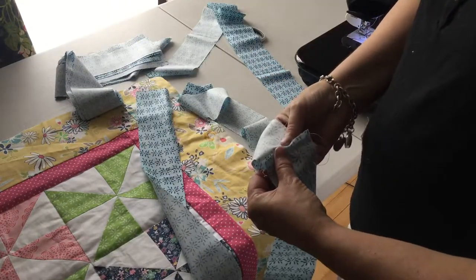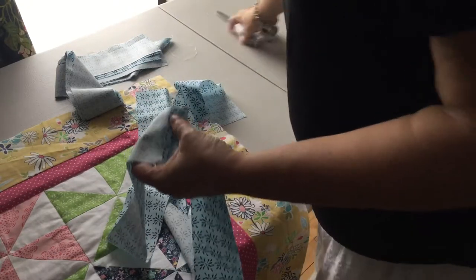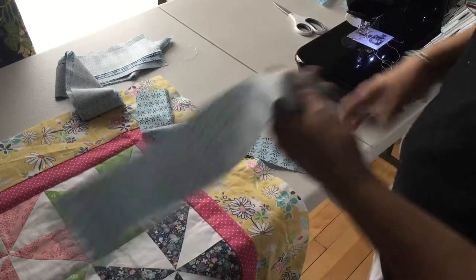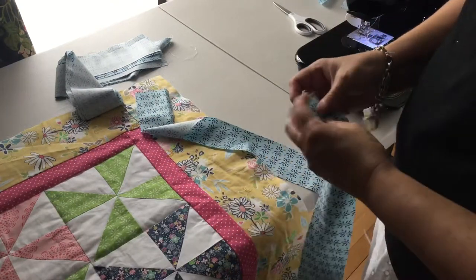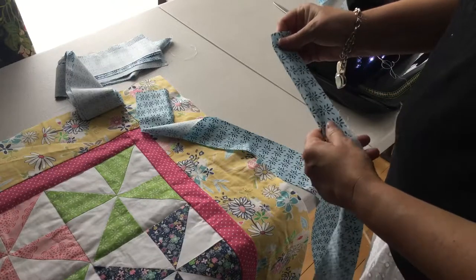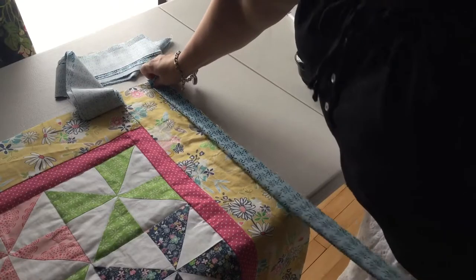Here's your seam. And as we sew, we're just gonna press that open with our fingers. You can do it with an iron if you prefer. My method is to fold the strips in half, and then stitch them down the length of the quilt.